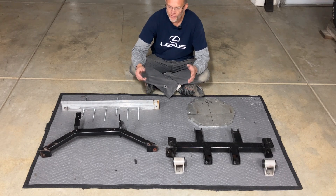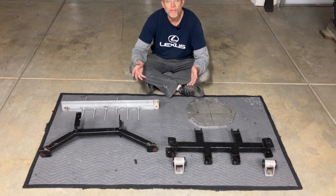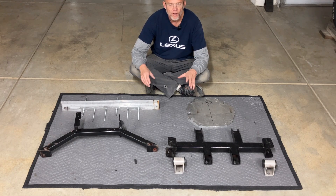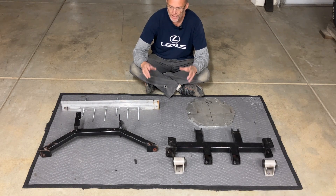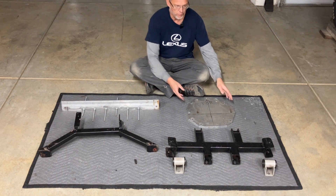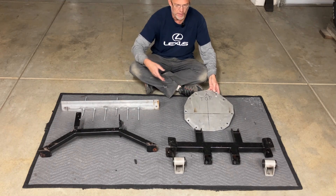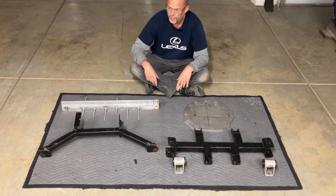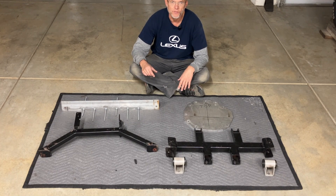At this point we have unbolted, disconnected, and removed everything I think we need to remove in this phase. From here on out, we focus on measuring, engineering, drilling, cutting, and basically making some sort of a locking mechanism for that input shaft that will attach to this plate — or maybe a new one, I'm not sure yet. Thanks for watching, guys. We'll get going on the second part in the next video.